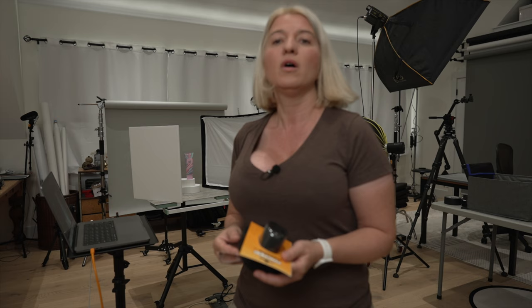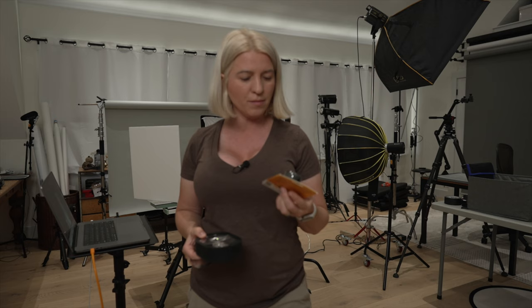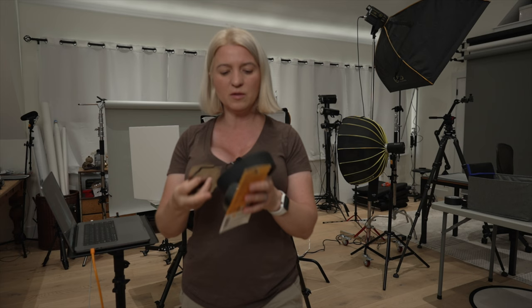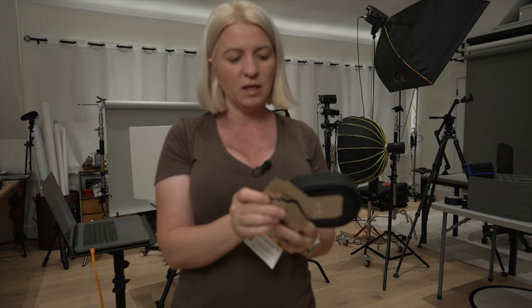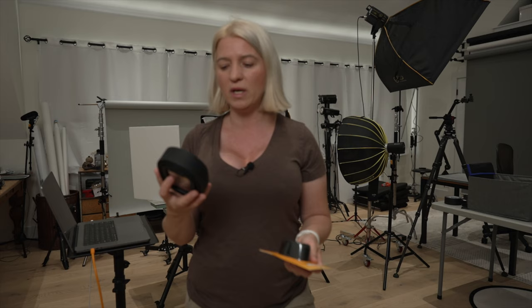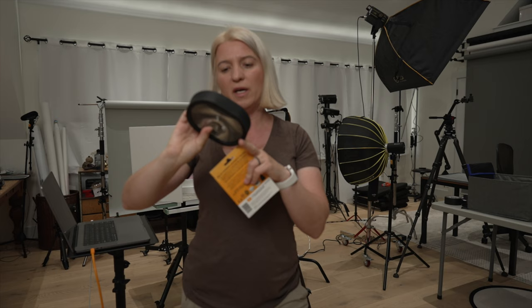I'll use these MagMod modifiers. It's a rubber piece that goes around your speed light, with a lens attachment, and you can attach gobos to it — little things that shape light. They come in many shapes in big packages. Gobos stands for 'go between objects,' and these modifiers go inside the frame to change the way light comes out.